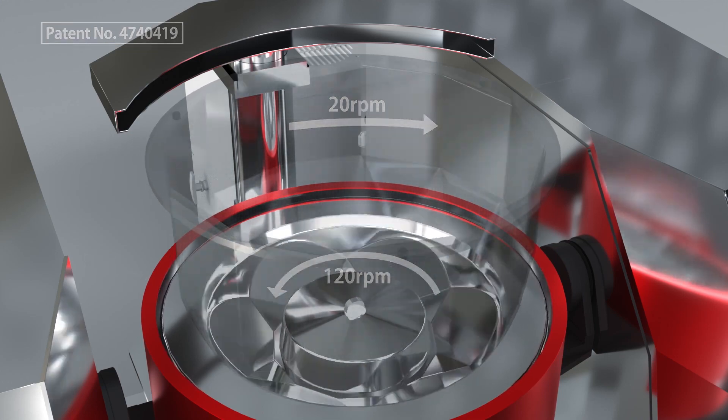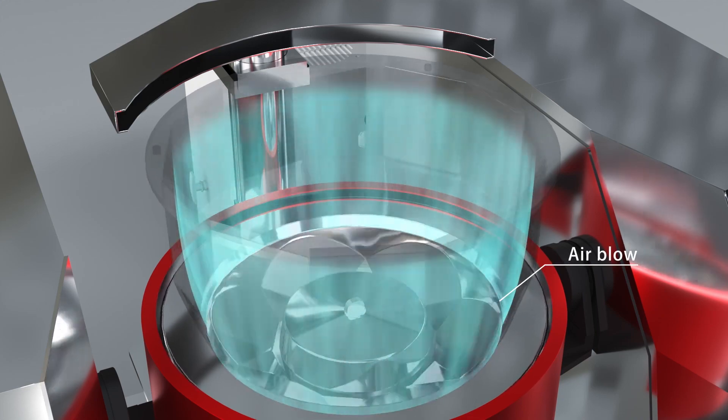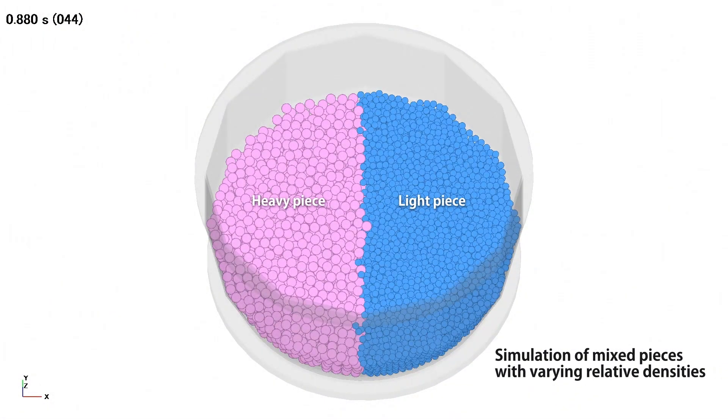The drum slowly rotates in the opposite direction. Additionally, air is uniformly blown into the processing chamber from the outer edge of the disc to prevent fine powder particles from falling. The pieces rise along the inner walls of the disc and drum due to centrifugal force, and roll down the flow surface from the top edge due to gravity. This repeated motion creates uniform vortex flow.